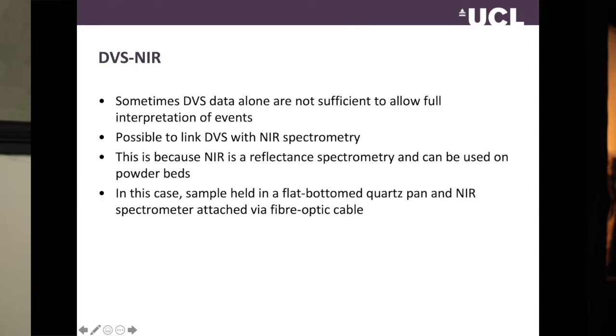So we're going to start with DVS and NIR. NIR is near infrared spectroscopy, and it's an important technique because it's a laser-based system and it's a reflectance spectroscopy, and that's kind of important in this case.